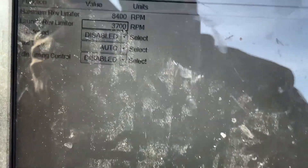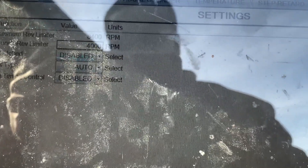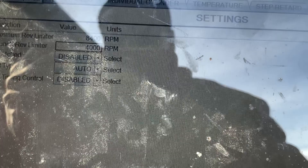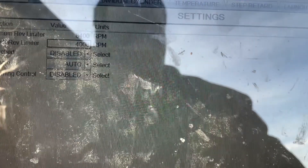Alright guys, so for the next run I'm going to raise the launch RPM up to 4,000. Keep raising it until it slows down the spin. I think I'm going to leave the timing towards the same — just keep 6 degrees out of it. That's the only change I'm going to make.